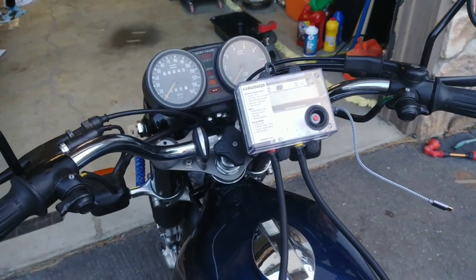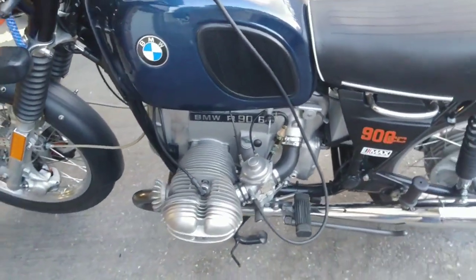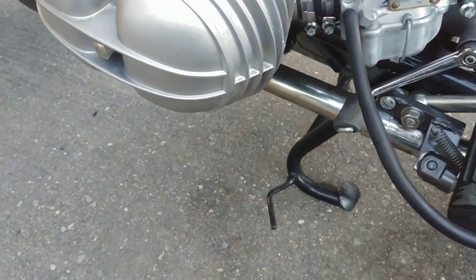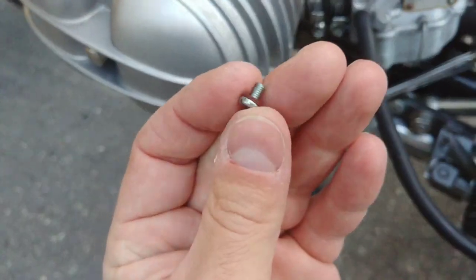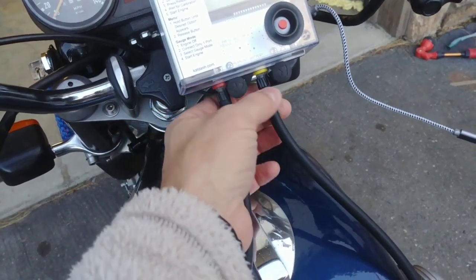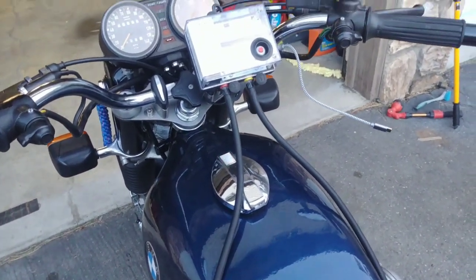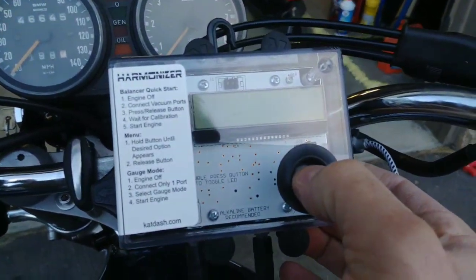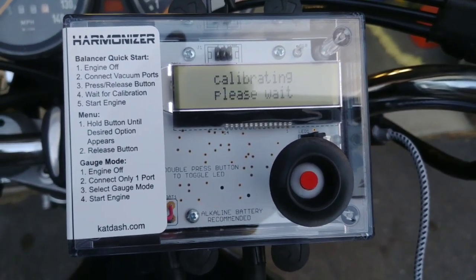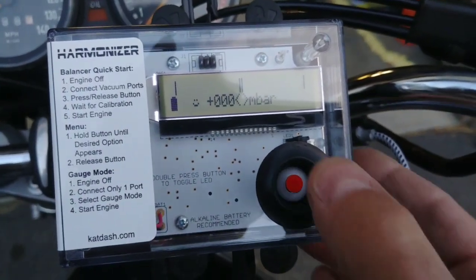Now I've managed to get outside in the driveway where we have the Harmonizer hooked up to my R90/6. The Bing carburetors on here already have a vacuum port from the factory - you just have to take the little plug screw out on each side, hook the hoses to it, then hook each hose to a vacuum port on the Harmonizer. Make sure you've already warmed up your engine. Turning on - just push the button and it welcomes you: 'Harmonizer Vacuum Multi-Tool,' then it calibrates and sets itself to zero.